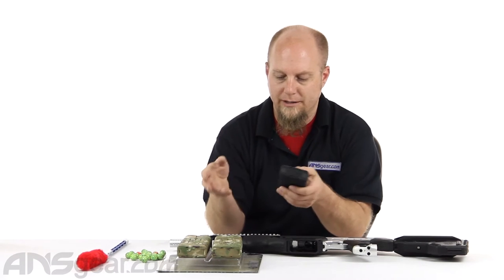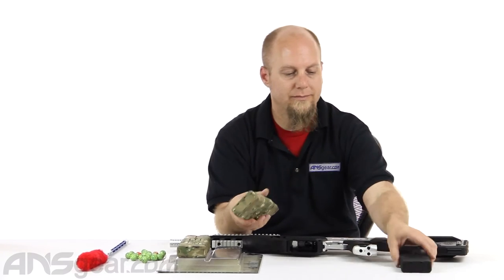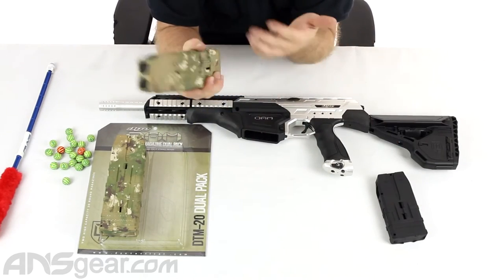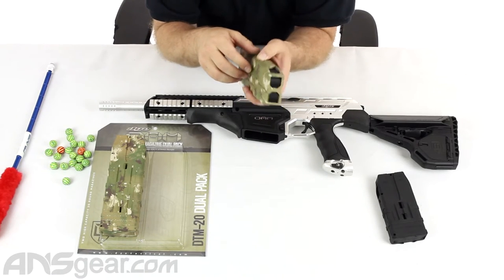So they have a 20-round version right here. It's the same setup as before, the same features on it, but holds 20 paintballs or 20 first strike rounds.